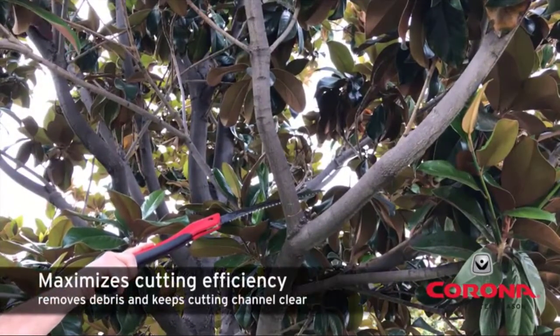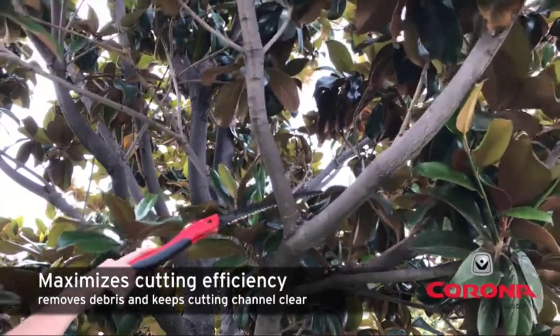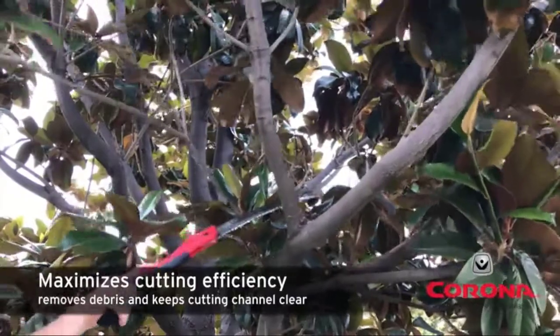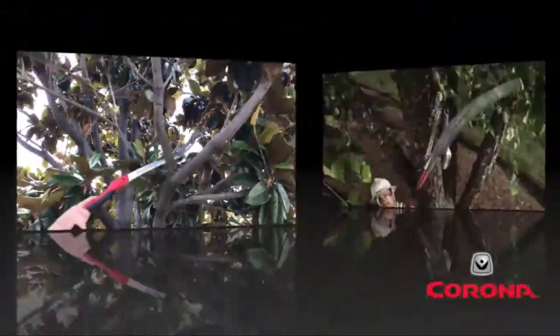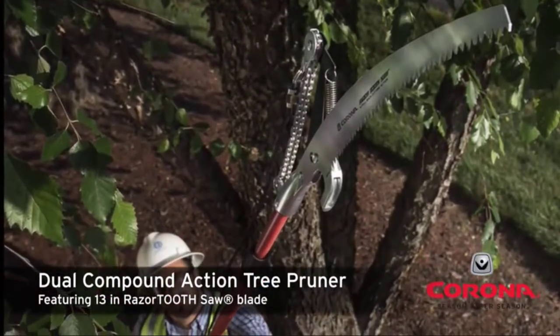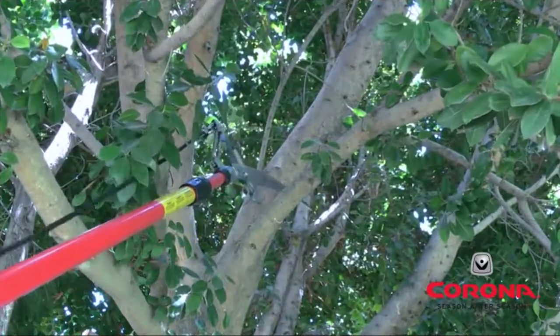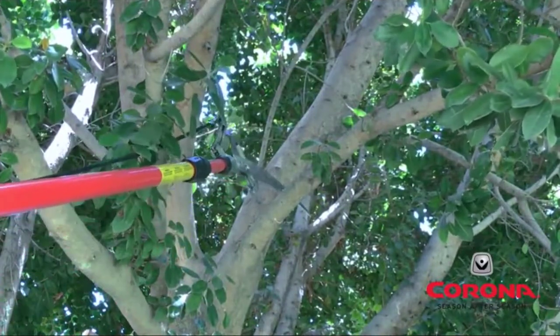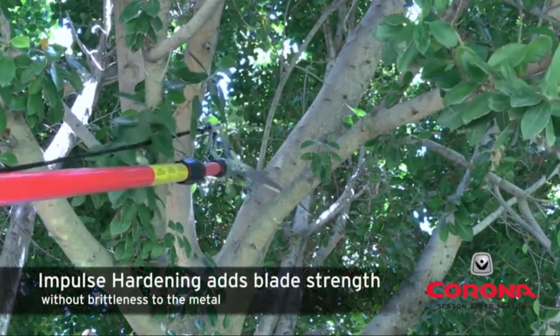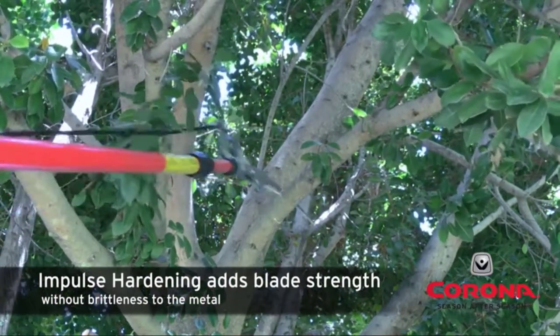Each sawtooth is triple ground, providing 3 multi-faceted angles for easier cuts. The focused impulse hardening process on the teeth maintains sharpness even after multiple cuts.